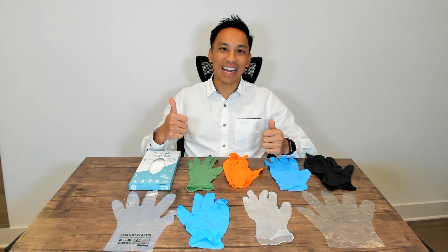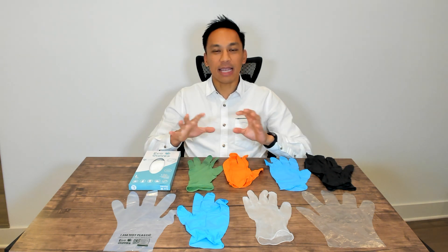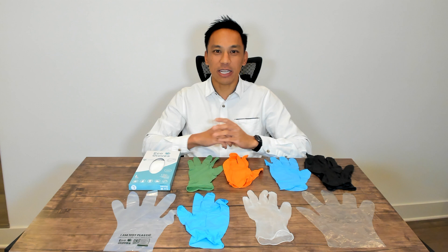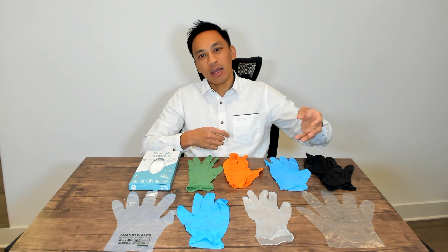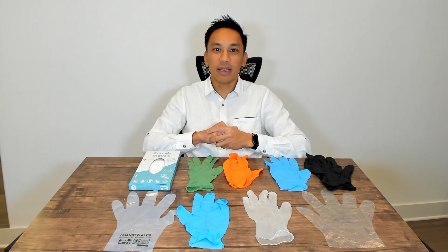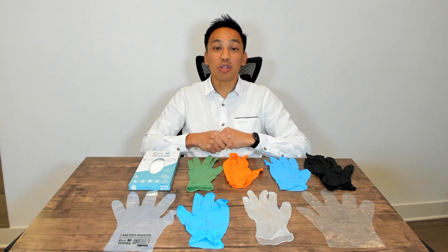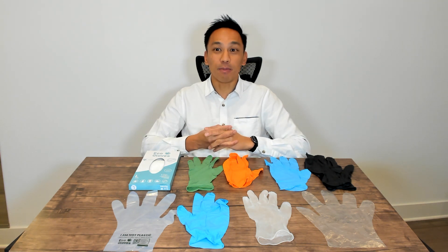There are even more options that we've tried here at Eco Gloves. We've tried on pretty much every single glove out there, talked to manufacturers, went to the major trade shows, and really understood what products are available and the manufacturing process. If this video is of any use to you, please like it and subscribe to our channel, where we provide a lot of tips about how to purchase disposable gloves for your business.